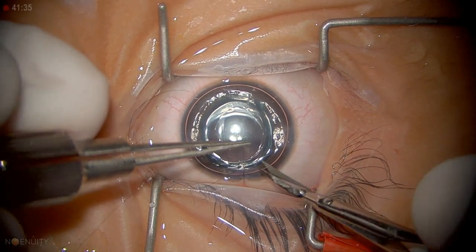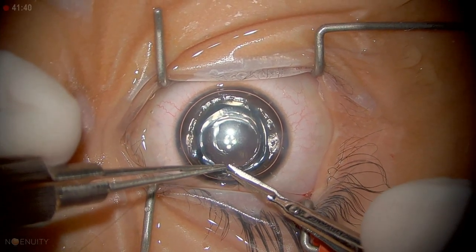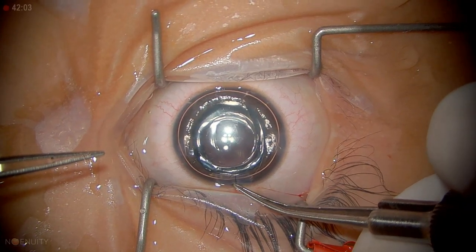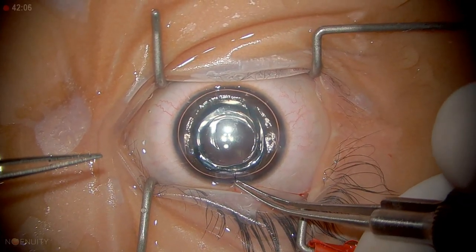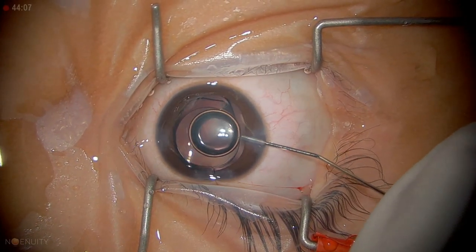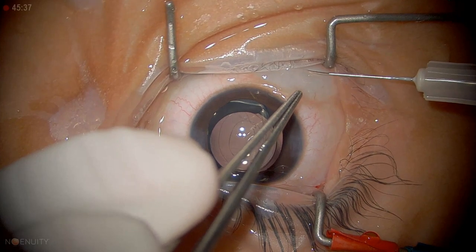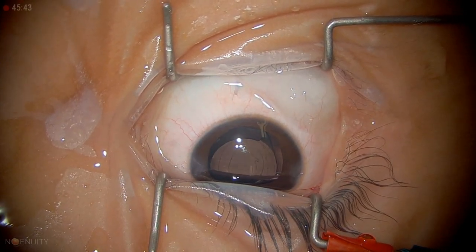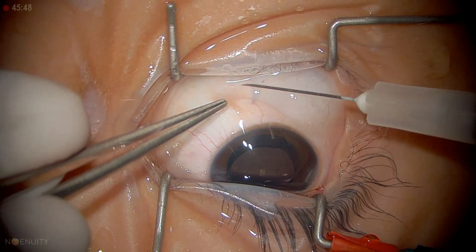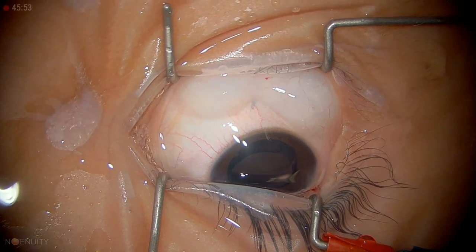Before closing, in pediatric cataract surgery, just make sure it's not leaking — you have to see for yourself that everything is fine. If in doubt, always take a suture. It is extremely important that you bury the suture and take out the air bubble. Give an injection either intracamerally or subconjunctivally — I usually give Vigamox and steroid. This is important because the child may not allow eye drops in the immediate post-op period; at least for 24 hours you have some steroid and antibiotic as protection, especially for the first day.